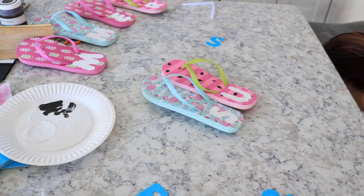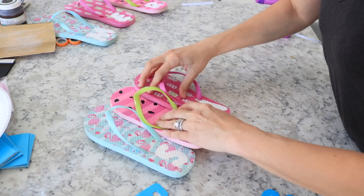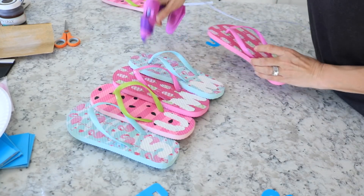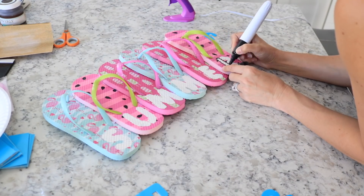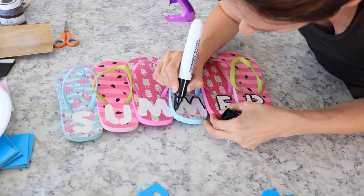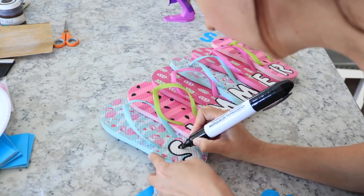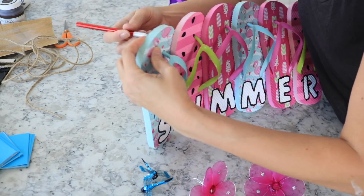Once all the paint is dry, you're going to go ahead and glue the flip-flops together. I kind of overlapped them a little bit on the side and just glued them in with my hot glue gun, and then I took all of them and overlapped each one the same exact way.